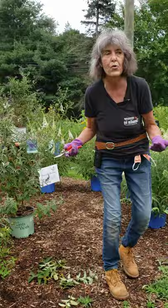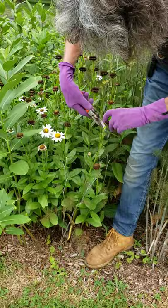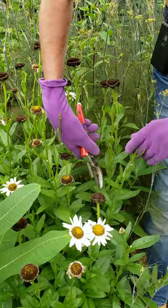Here's a Shasta Daisy Becky with a bunch of milkweed — there's even an egg on it. The way you would deadhead this, you wouldn't just take the flower off — that would be wrong. You want to go down at least to another side bud. If you just cut across it like this, it's going to look very nasty. You're going to have a lot of stubs and it won't look good. But if you bring it down into the plant a little farther, most likely you're going to get some secondary flowers.